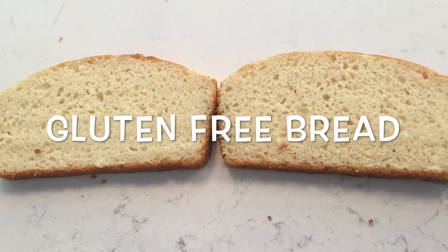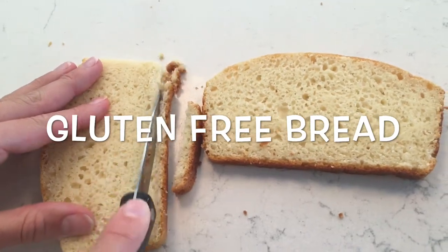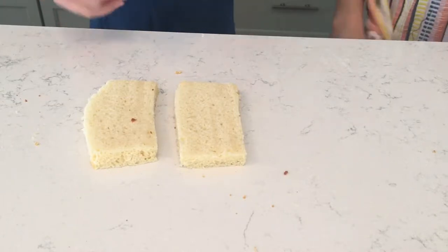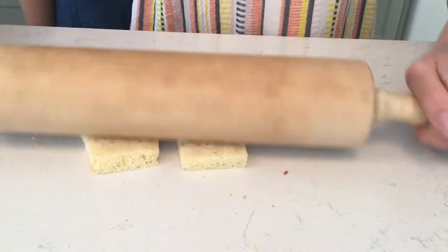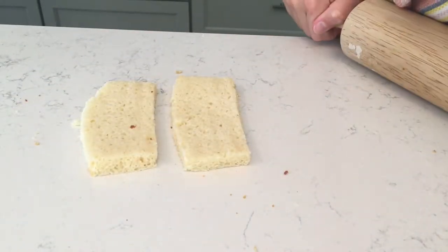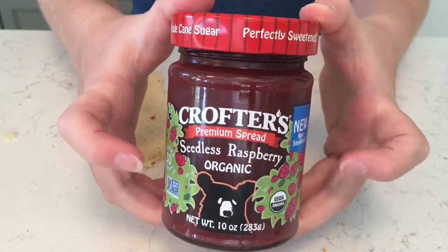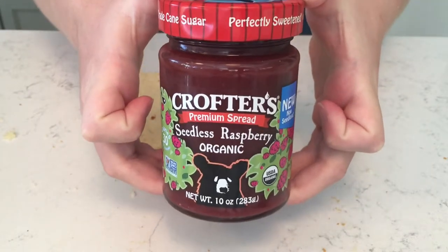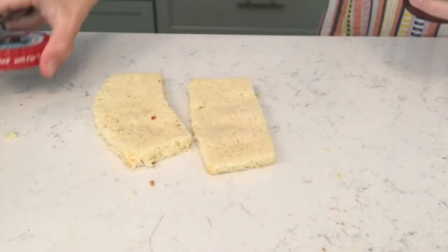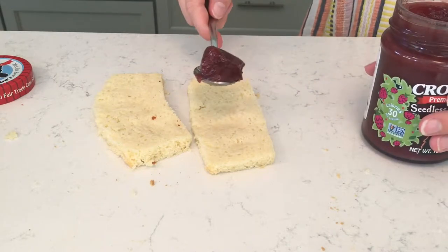Now the first thing we need to do is cut off the crust, and then we are going to roll out the bread. You're going to put some raspberry jelly on your sandwiches — you can also add whatever fillings you'd like — so just put a spoonful right in the middle of your bread.